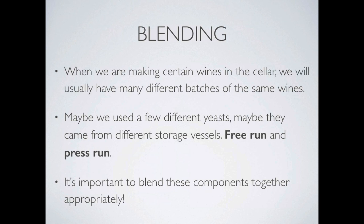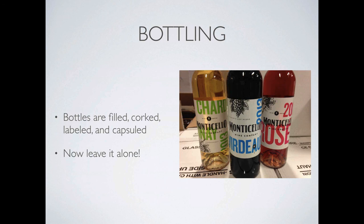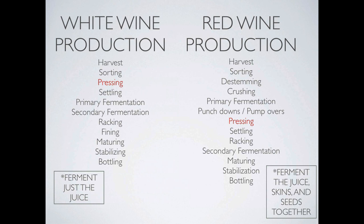Finally, we're on to blending. We can use free run and press run in their proper proportions — the most important thing is to get all these proportions and percentages just right for the best wines. Next is stabilization, where heat stability is generally taken care of by tannins and cold stabilization becomes a little less important to the customer. So you've made your red wine — now it's in bottle and it's time to age. The biggest difference to emphasize: white wine production is fermenting just the juice, while red wine production is fermenting the juice, the skins, and the seeds together — also known as the must. That is the key.